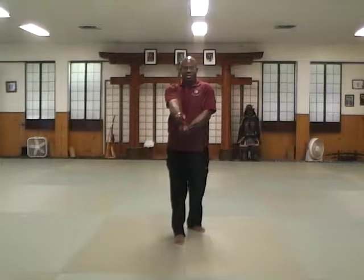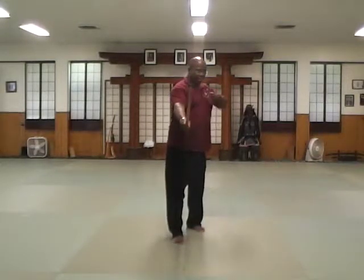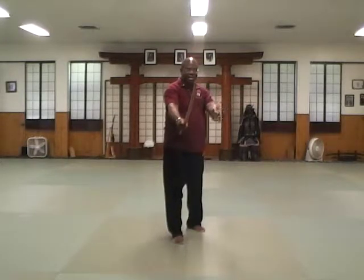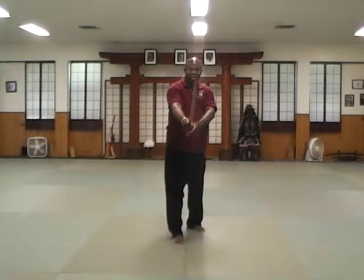Not this — maintain your shoulder and hip alignment, disengage your scapular region, and reach for the sword.